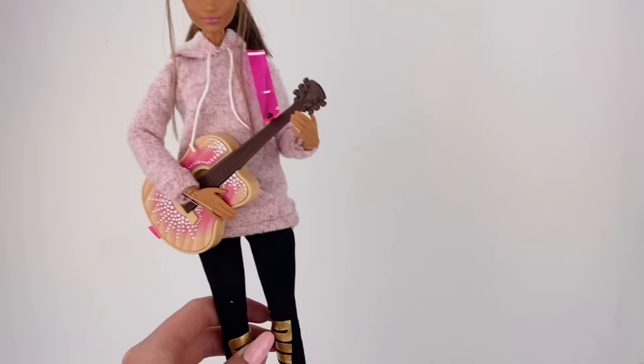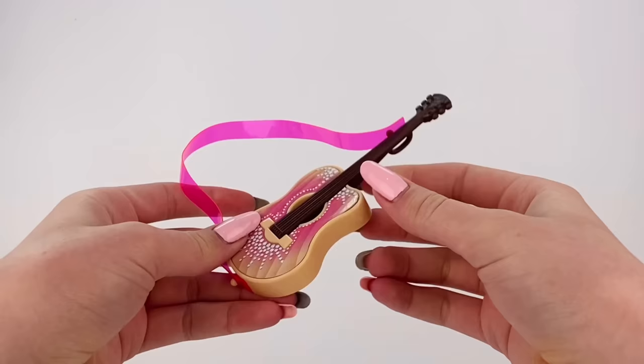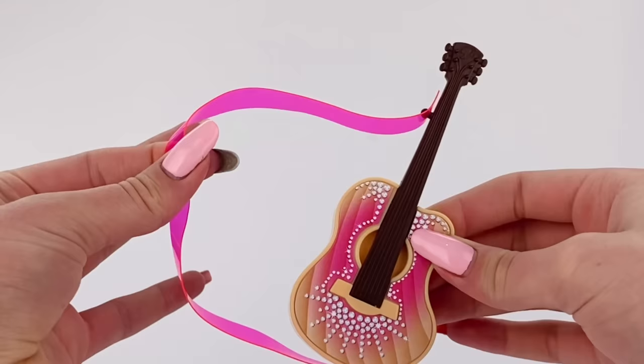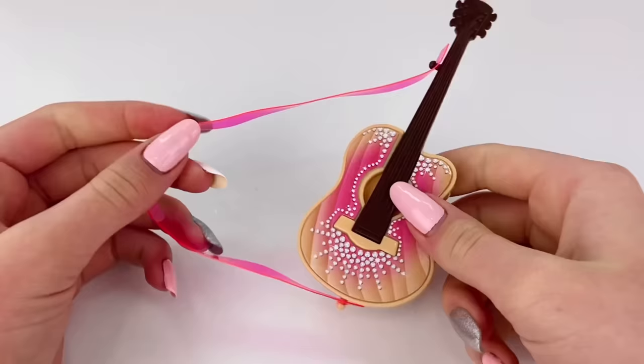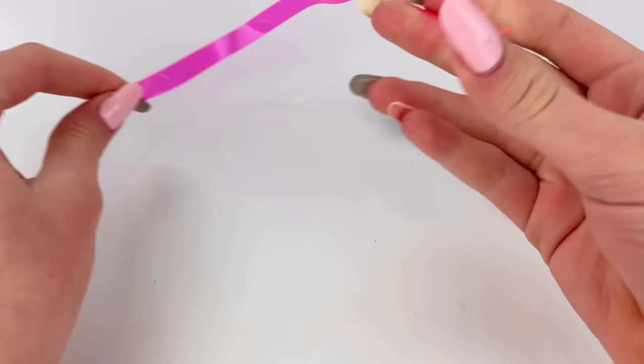I have this Barbie guitar here — here is Nicole actually with the guitar — and as you can see it just looks very unrealistic and plasticky. So I definitely want to give this a bit of a makeover, at least as best as I can. It might not be perfect but I think we can make it at least a little bit better. To start, I'm just going to completely remove this guitar strap; it's just see-through and very not good.